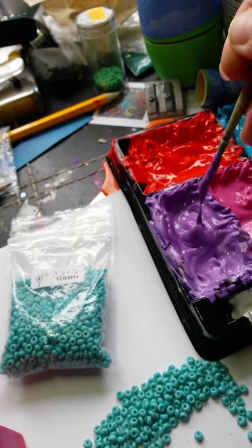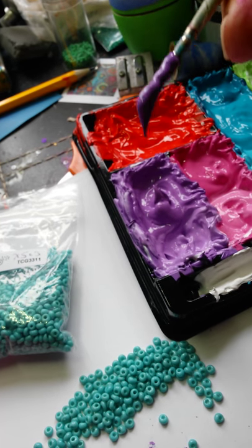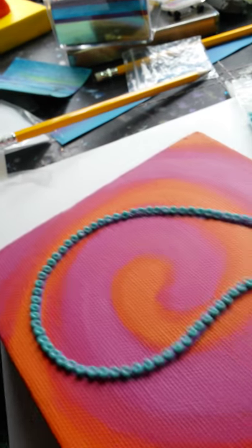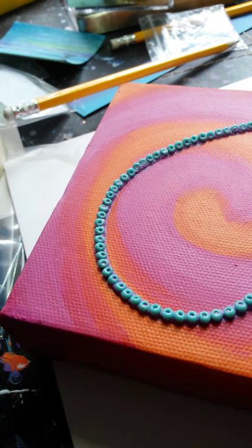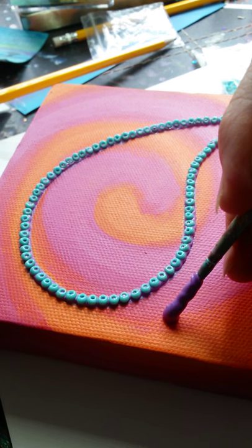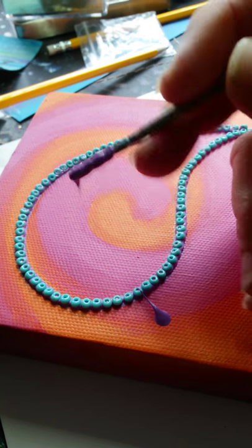What we do is get a nice big blob of paint on the end of our stick and then put it to a point. Now the point just gives us a good starting point for starting our flicks, so we know exactly where we're going to be. I'll try and keep it a sort of standard distance away from the beads, get my blob and then flick.